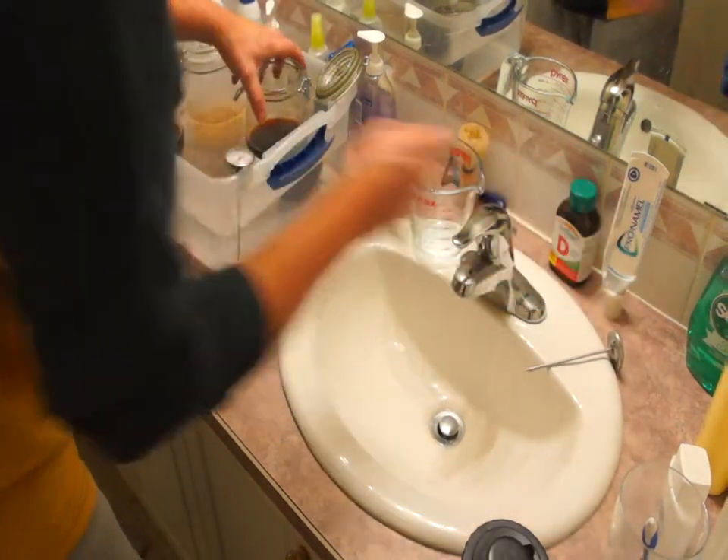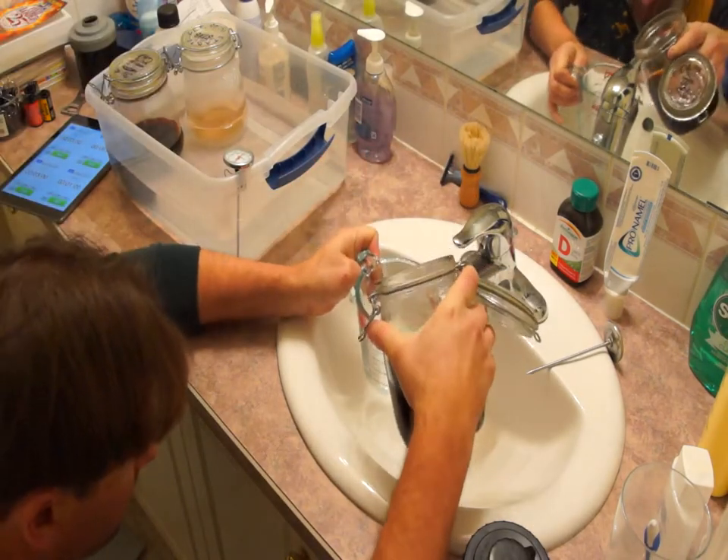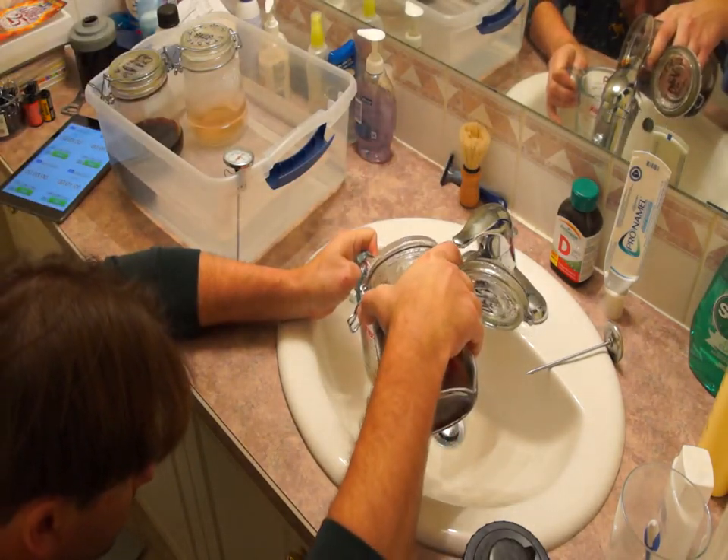Whilst the one-minute pre-soak occurs, we're going to measure out the developer amount. We're going to be using 250 milliliters of developer.